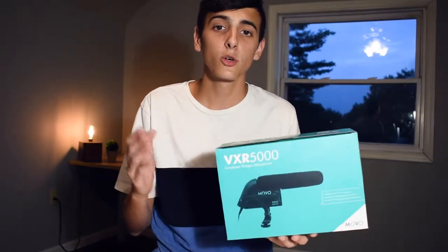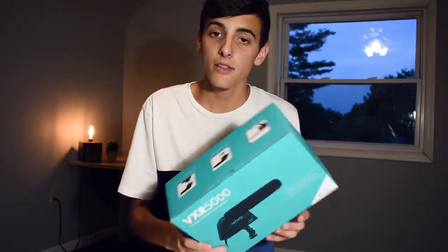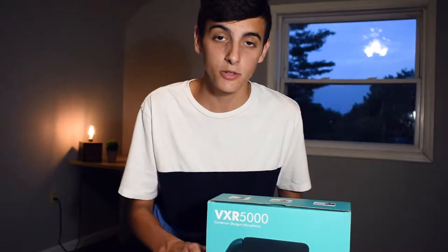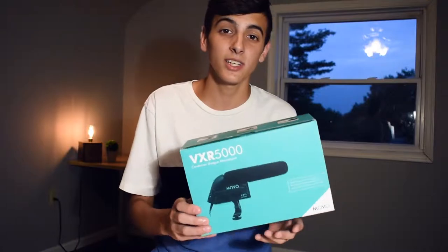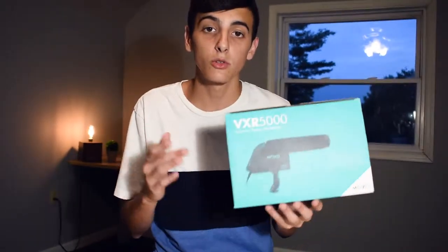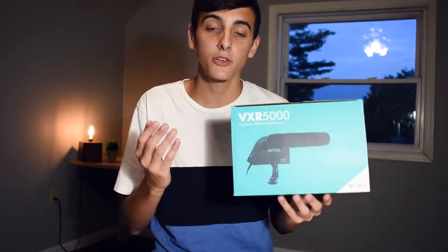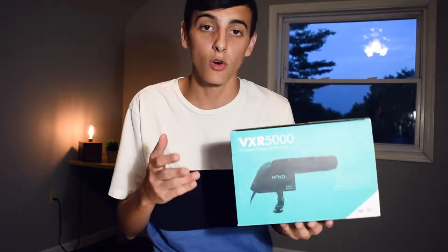I'd like to know which one you think sounded best, so be sure to leave your comment in the comment section below. The question is: is this the best budget microphone for your camera? I don't really know because I haven't tested out many other budget camera microphones, but the Movo VXR5000 is a quality microphone for the price — the build quality is aluminum and you're getting a lot of accessories.